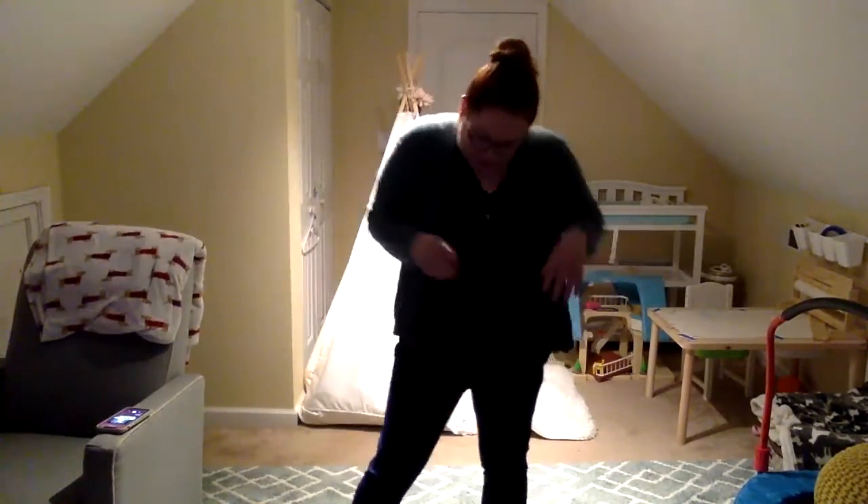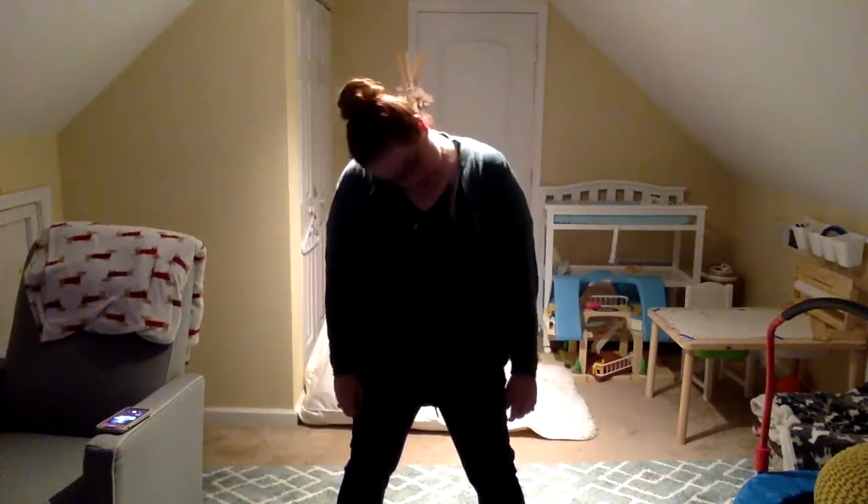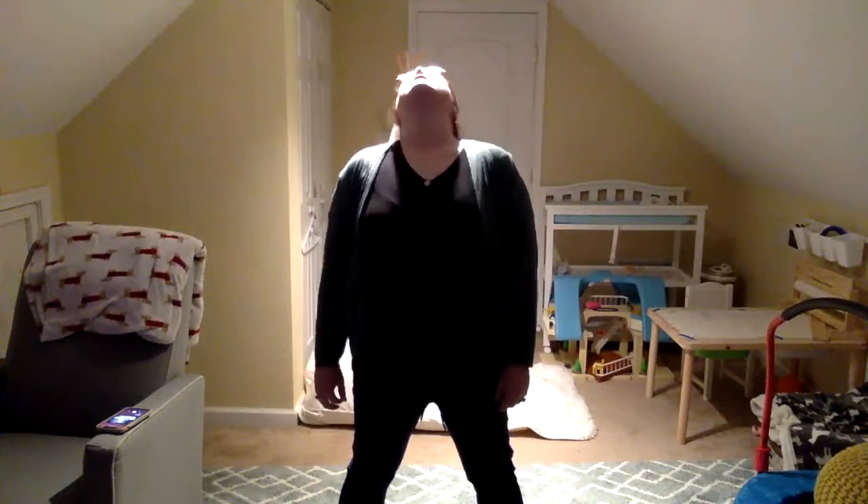Alright, so we're gonna try to get nice and loose. Rolling to the right — head roll. And again. And roll your shoulders. And forward. Now add your big arm circles.